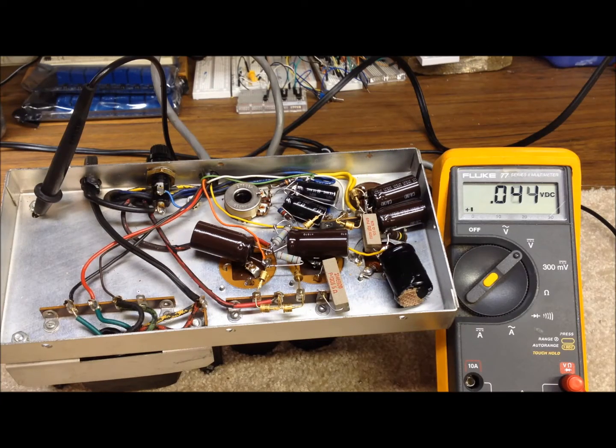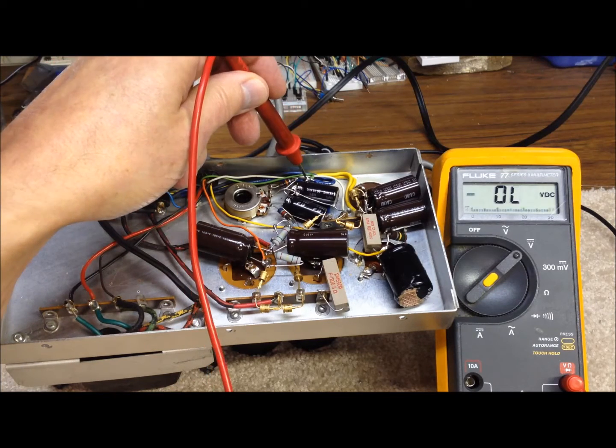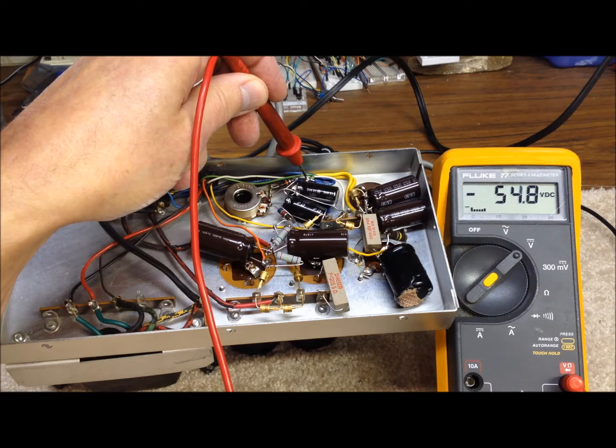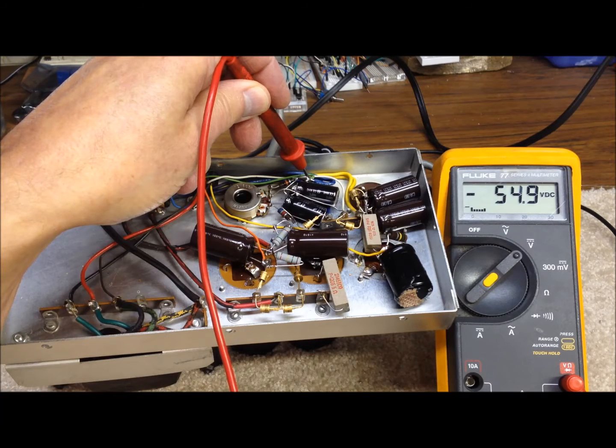We've got our unit fired up — no smoke or any obvious issues, which I didn't really expect. A word of caution: high voltage is present, so use very extreme caution when working inside this unit, even when taking voltage measurements. Up here in the bias supply that we just finished, we're showing minus 54 volts, with the variable pot about in the center of its range — that's pretty good. We should be able to go from around minus 50 up to about minus 80 volts DC.